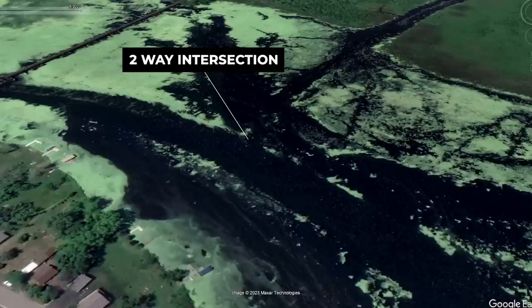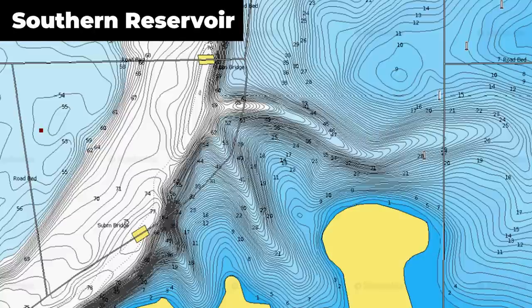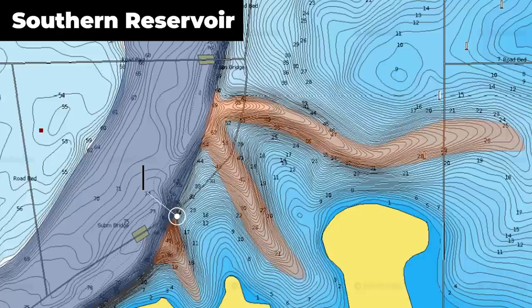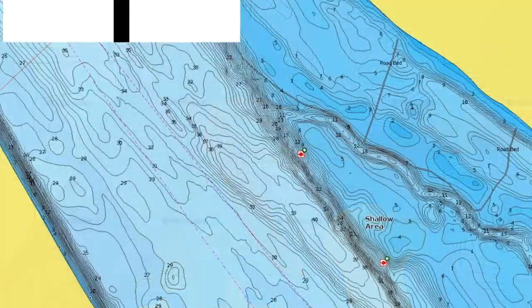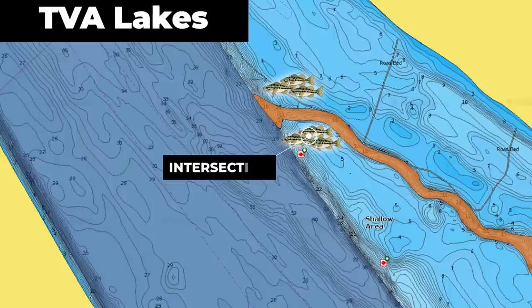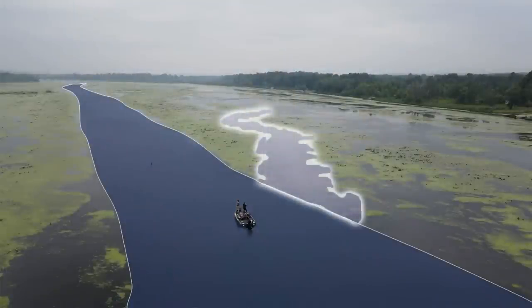You may be thinking this only applies to heavily matted grassy lakes. However, these edges and intersection points will appear on almost every single lake type across the country. On Highland Reservoirs you may have a hard edge created by the actual contour of the bottom — if you have a creek channel that runs up against a shallower point, that creates a sharp drop-off or edge. Where two creek channels join together near a point or flat, you'll have an intersection of two sharp edges that creates a nice feeding spot that bass will group up on. The same thing happens on the Tennessee River, where the most common places to find schools of fish is where the main river channel intersects with a secondary creek channel.